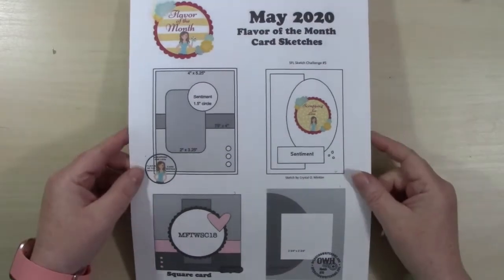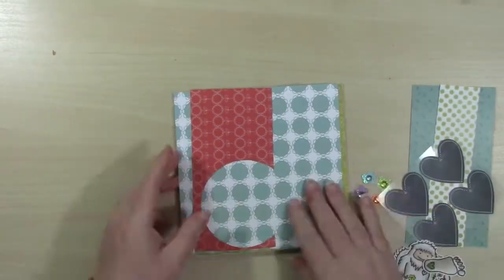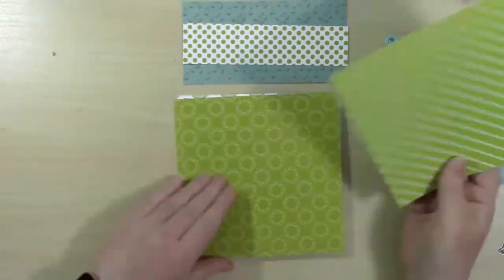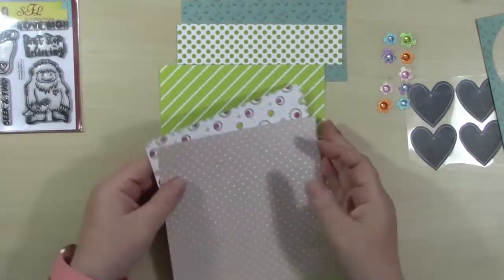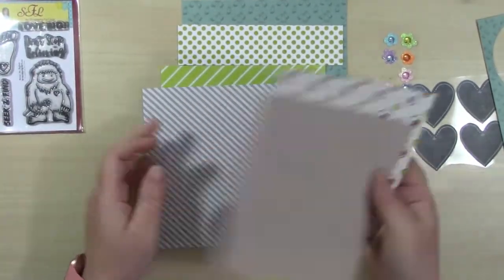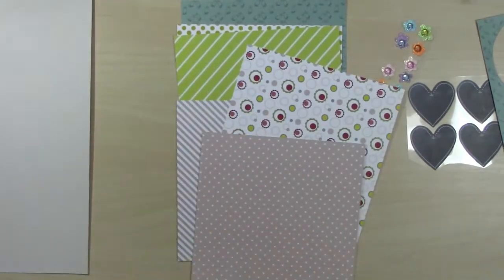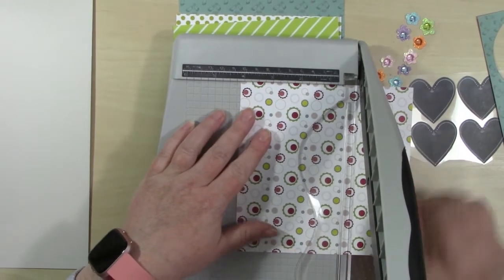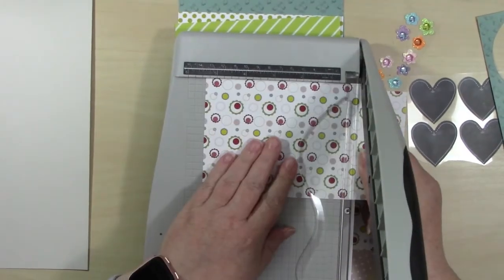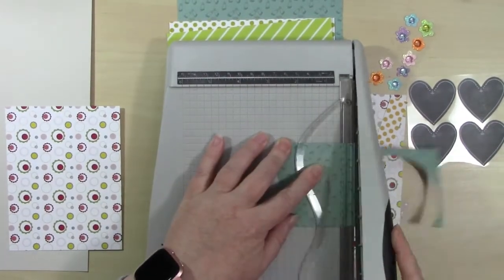Hello everyone and welcome, this is Christine with Powder Crafts. Today I'll be making four cards, one from each of the mini collections in the May 2020 Flavor of the Month card kit by Scrapping for Less. The theme for this month is 'Let's Encourage One Another.' I have all of my collections out and I have printed off the May 2020 Flavor of the Month card sketches. If you're interested in printing off your own copy, they are found on the Scrapping for Less website under their downloads tab.